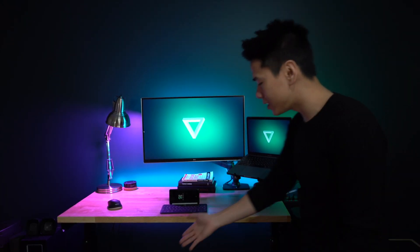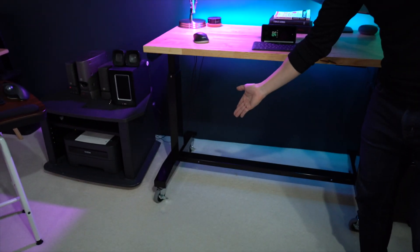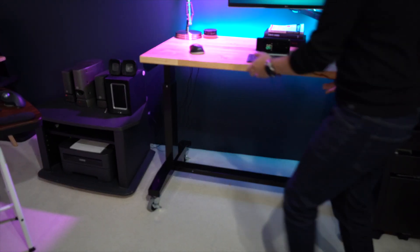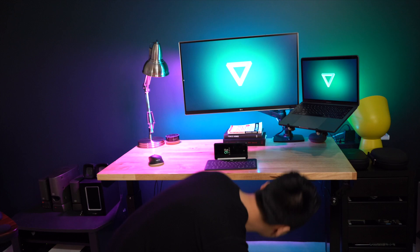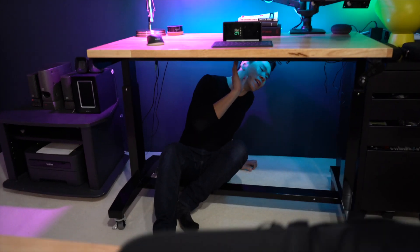I like this because you don't have to risk having an electric motor that might die on you in a few years. As you can see over here, it uses casters, which is really convenient when you're doing cable management. I can just pull it out and then go under my desk and do all the cable management, because messy cables are really frustrating.